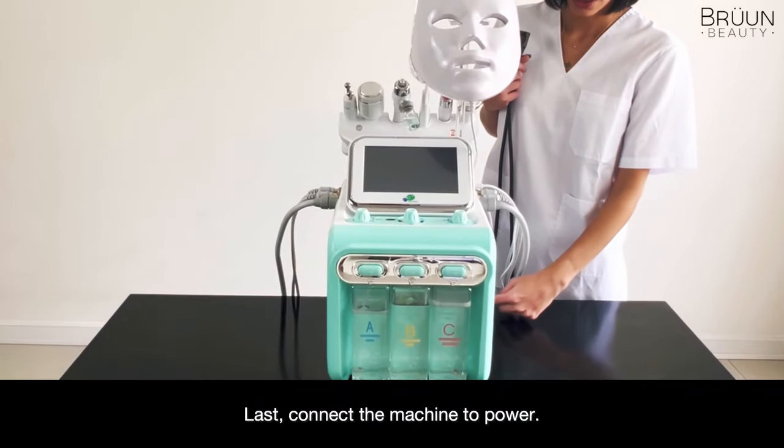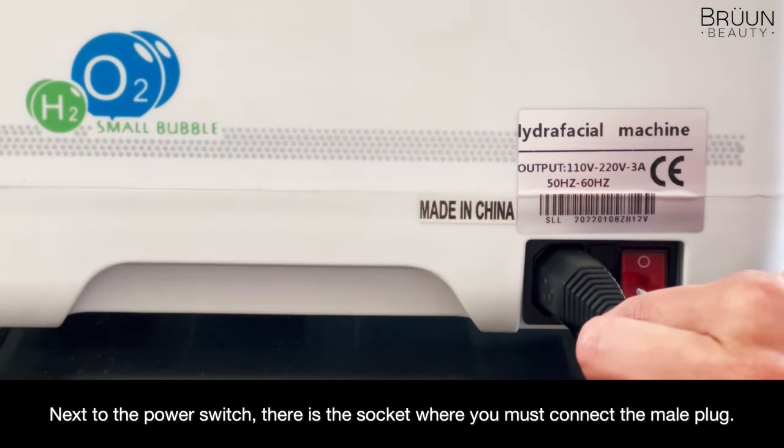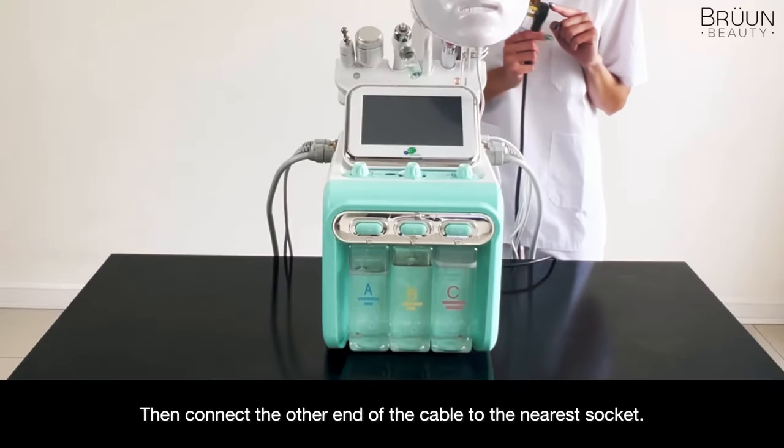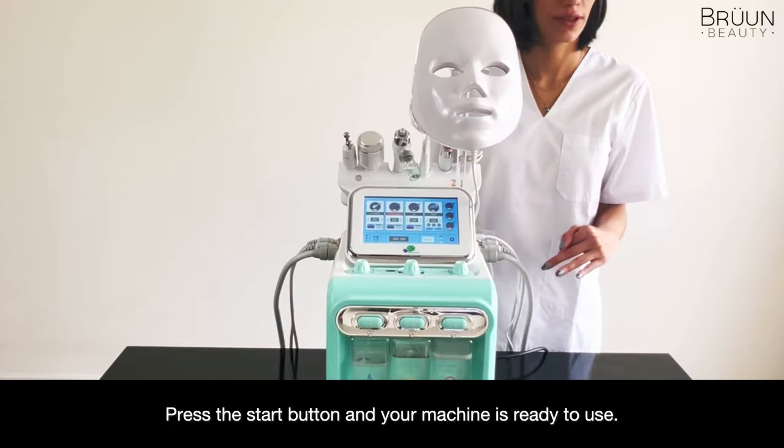Next, connect the machine to power. Next to the power switch, there is the socket where you must connect the male plug. Then connect the other end of the cable to the nearest socket. Press the start button and your machine is ready to use.